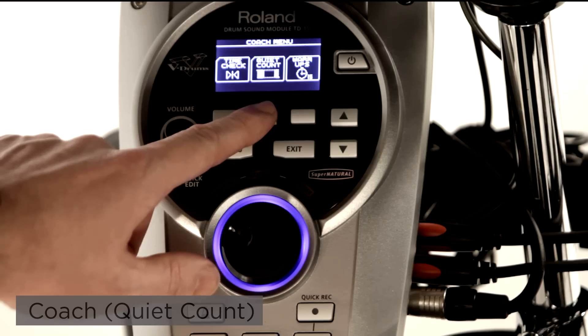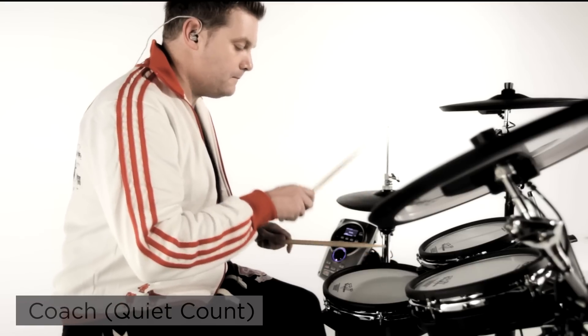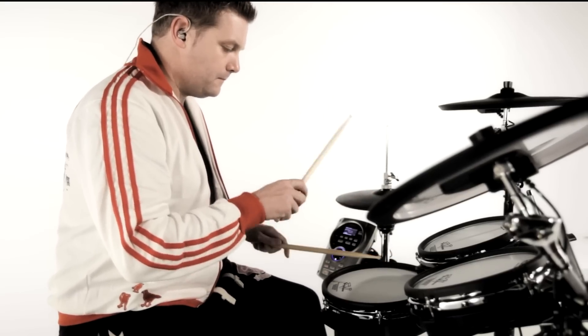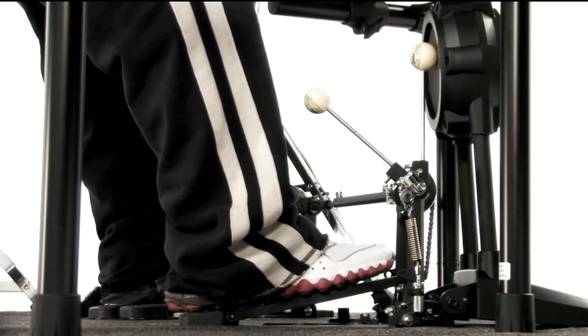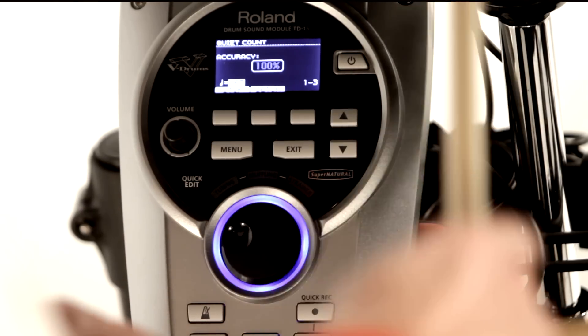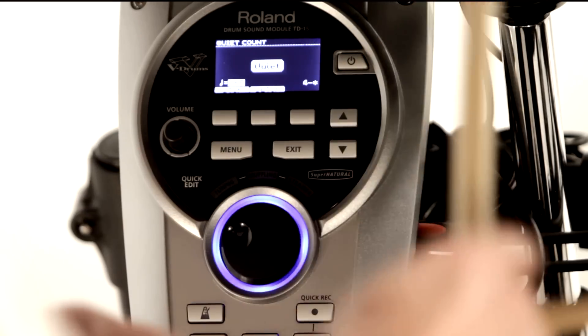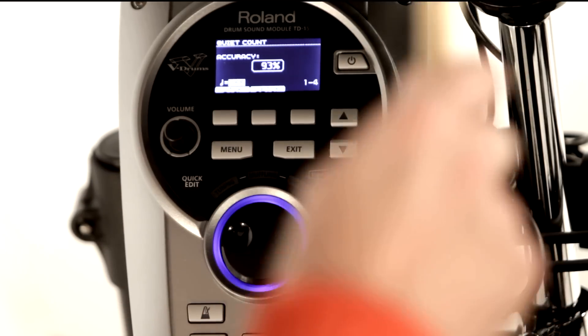Quiet Count helps you keep time internally and works by dropping the tempo within a measure. It's perfect for practicing fills or even drum solos. You can set up the quiet measures as 1, 2, 4, or random in 2, 4, 8, or 16 total measures. This menu also shows your accuracy as a percentage.